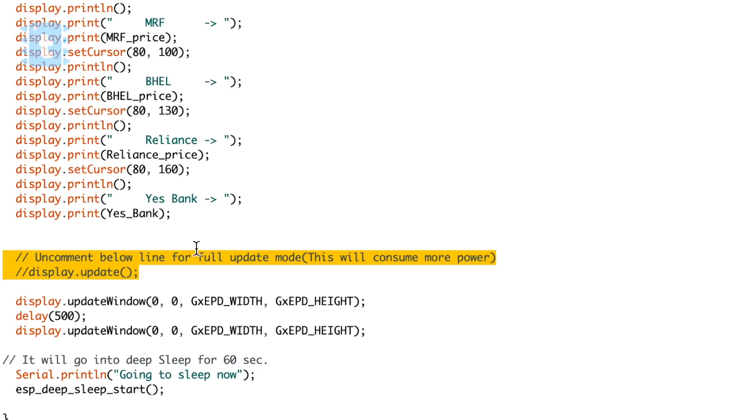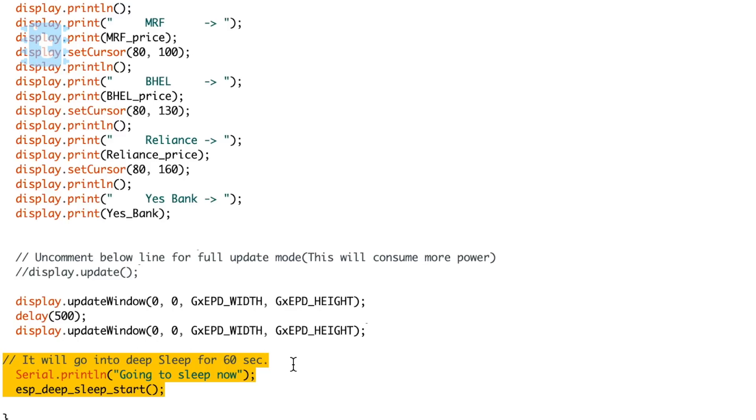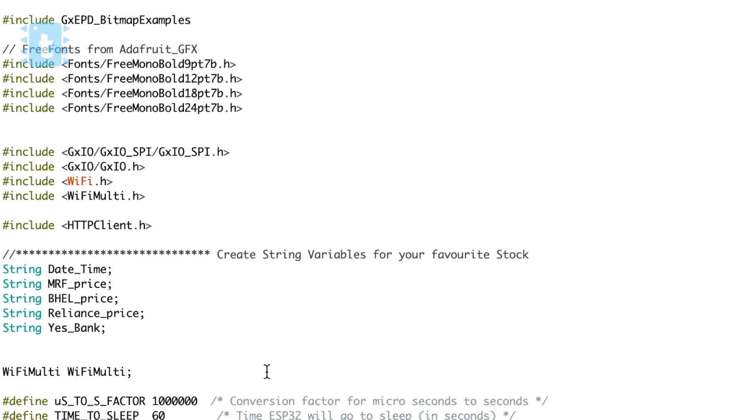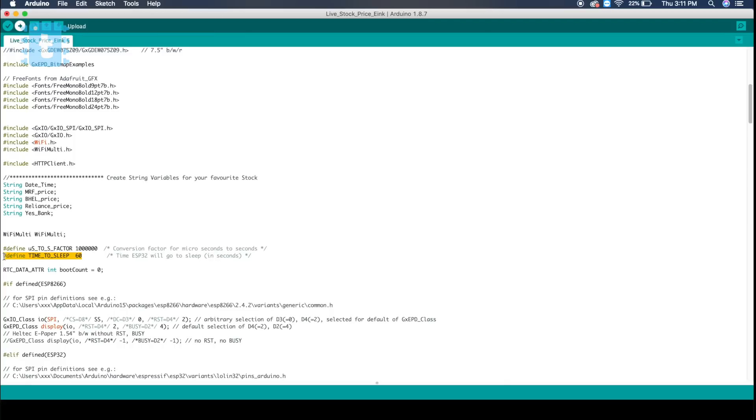Below this, you can see a commented line for making the display work in full update mode. In this project I am using partial update mode to save a bit more power, so I won't be uncommenting it. At the bottom, I have added code for deep sleep mode to save power. Using this code, we can check stock prices every minute, and you can always change the deep sleep time by changing the time-to-sleep variable.